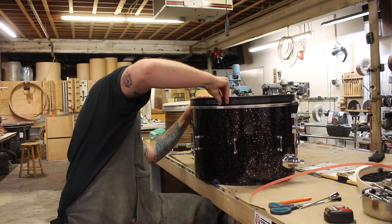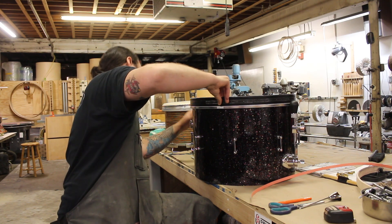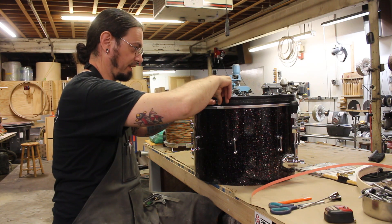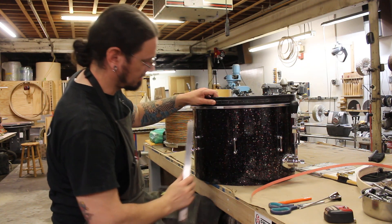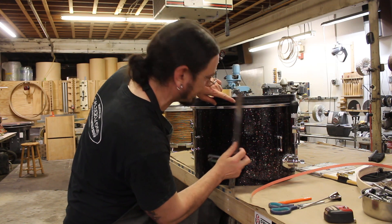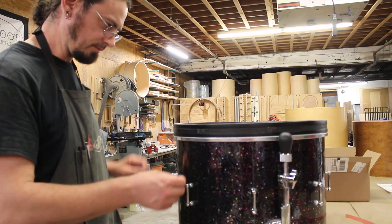So that is - you get one of them fancy pants router lifts so you can adjust the height with the pedal. That would be awesome. They ain't cheap. I'm sure that is accurate. Hit it, Maverick.